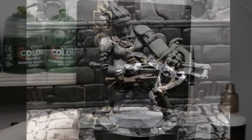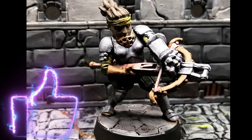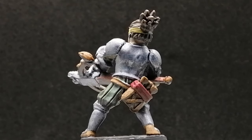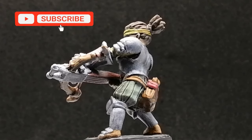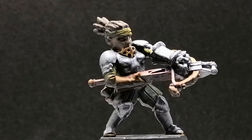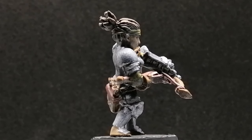And there you go — the Arbalest from Darkest Dungeon is painted and ready to take on the monsters of the Darkest Dungeon. I hope you guys enjoyed this video, even though you didn't vote on it much. Hit that like button; if you're new to the channel, hit that subscribe button. Thank you guys for watching — now go get painting, and we'll see you all in the next one.